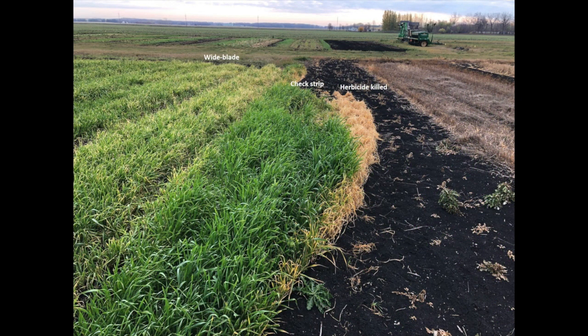This image, taken three weeks after wide blade use, shows where the wide blade was used on barley in the four-leaf stage. You can see on the left where the wide blade cultivator was used, and on the right where the check strip serves as an untreated control.